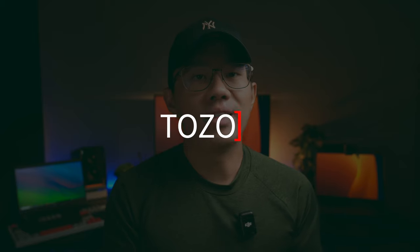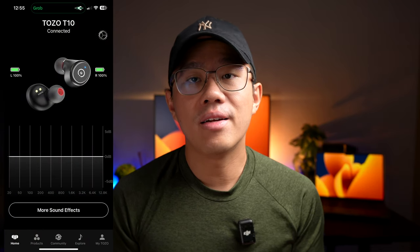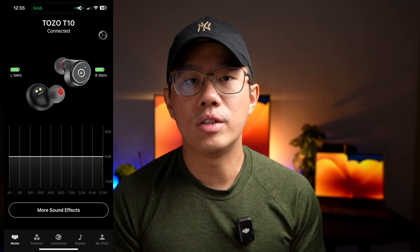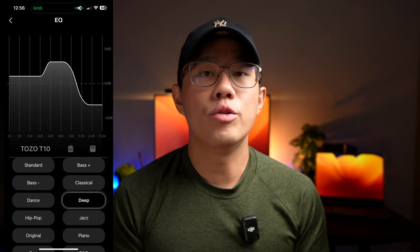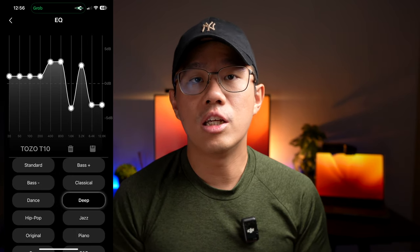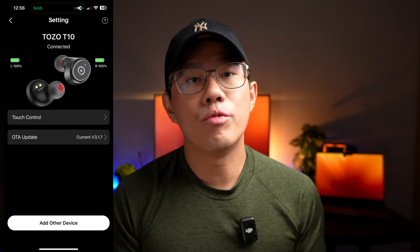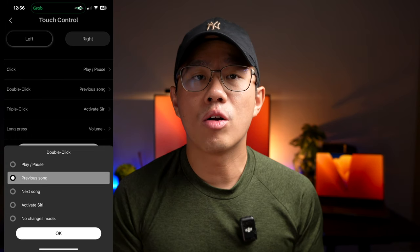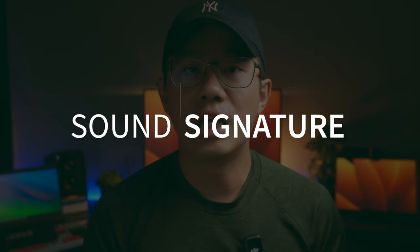Another upgrade is Tozo app support. The homepage shows the earbuds floating in typical Tozo fashion with clear left and right indicators and battery percentage. You can adjust EQ settings with 16 preset EQs or manually adjust using a 10-band EQ. In the settings tab you can remap the touch controls, though out of the box they're quite comprehensive. You can also update the earbuds to the latest firmware over the air.